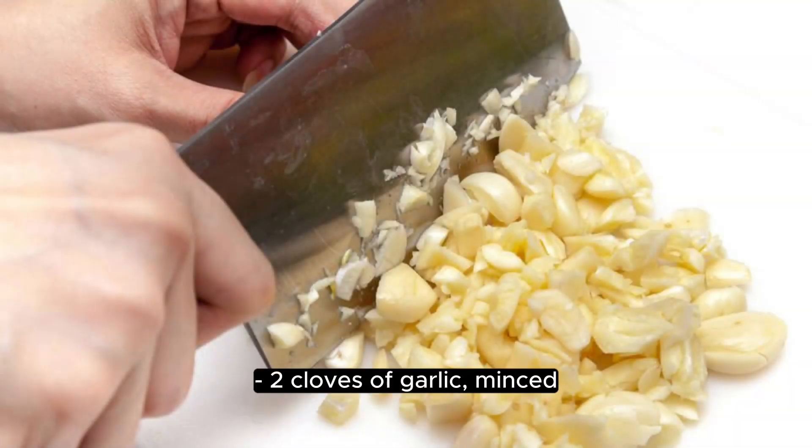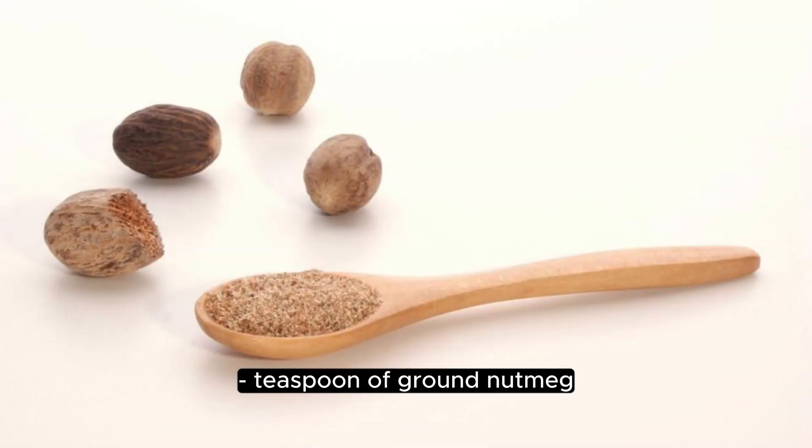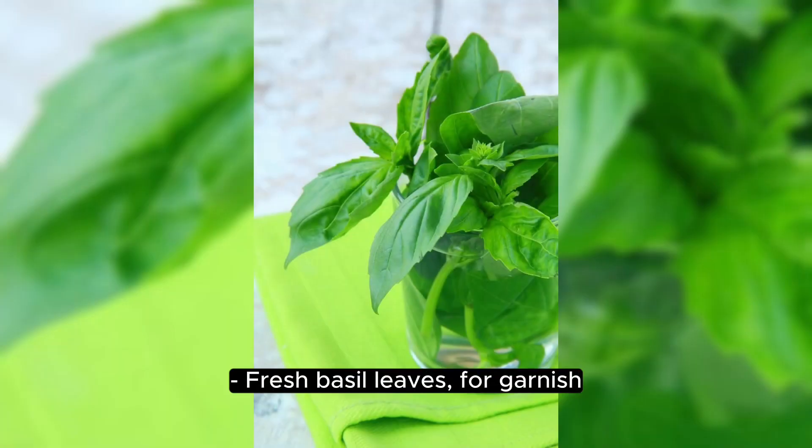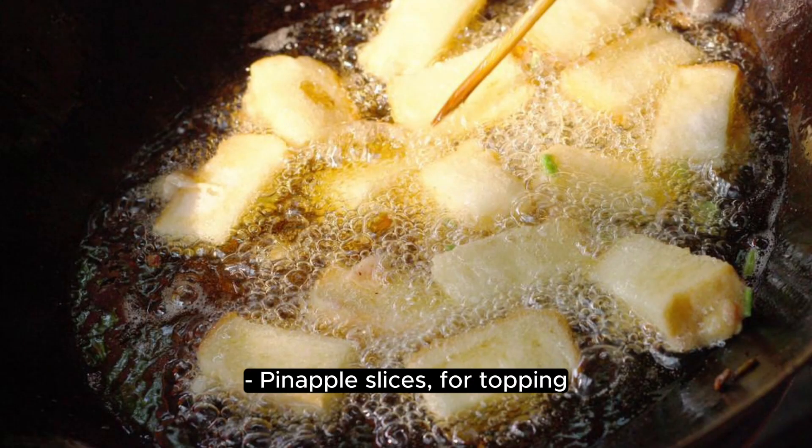2 cloves of garlic, minced. Teaspoon of ground nutmeg. Salt and pepper to taste. Fresh basil leaves for garnish. Pinnacle slices for topping.